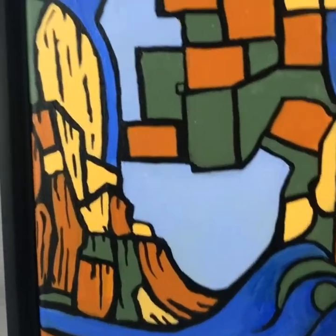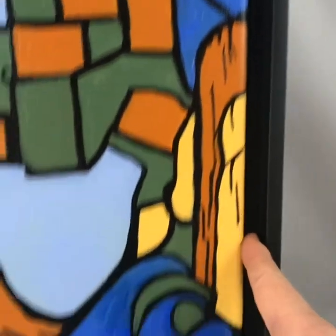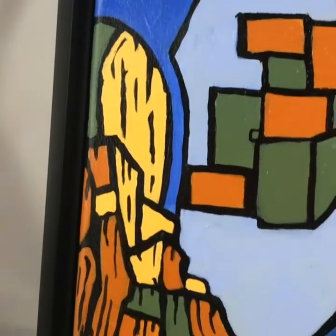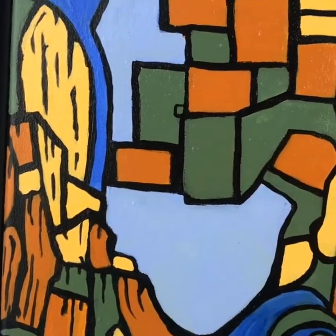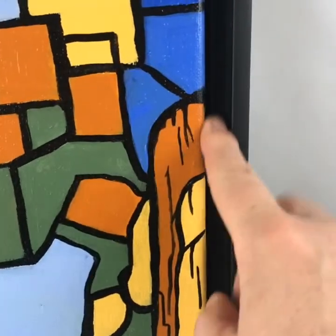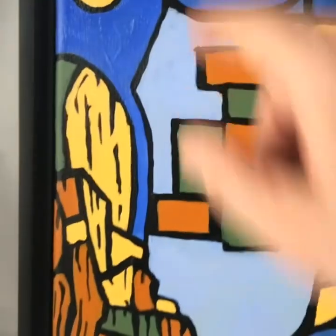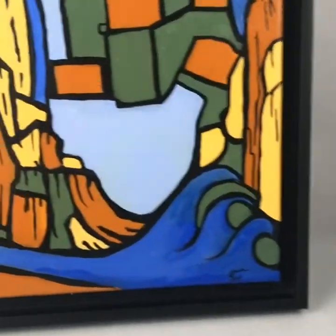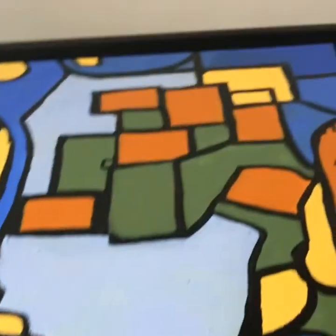A simple black frame works well, or one called a floating frame where the canvas sits down into the frame, held on the back, with a visible space in between. These floating frames are definitely my favorite.